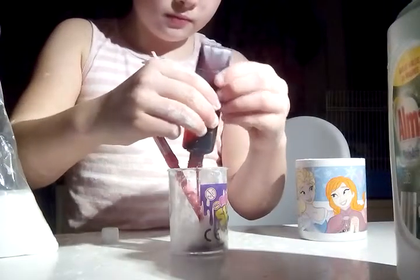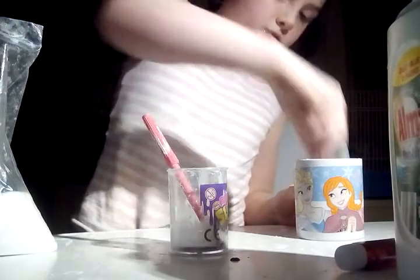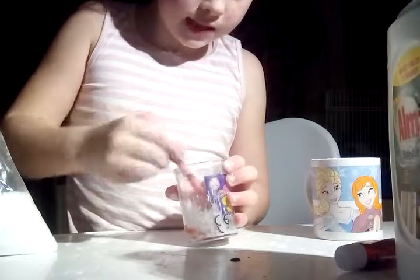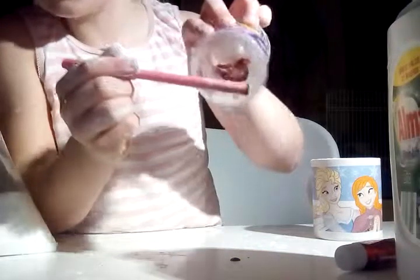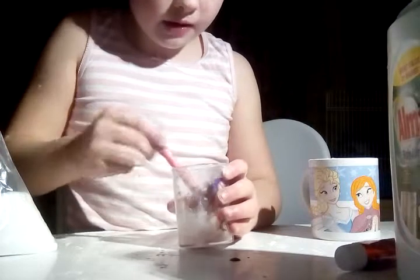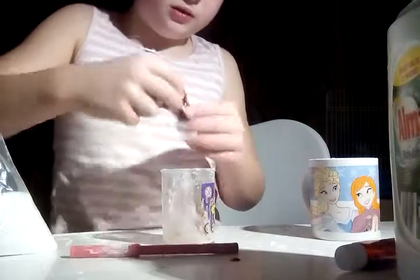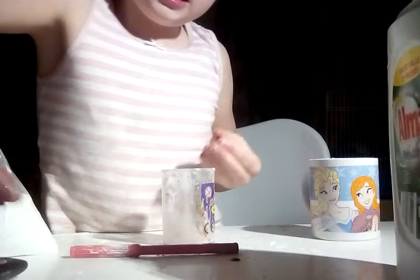I'll just add a bit of fake blood. Sorry if you hear background noises — that's just the TV. Oh, this might be a success! It's definitely coming together, something that looks like slime. Let me mix it with my hands. Oh my gosh, oh my gosh — guys, if you have fake blood that looks something like this, that might be the trick!